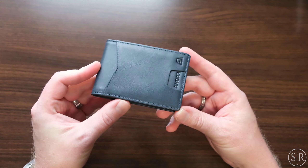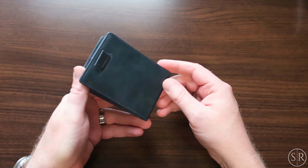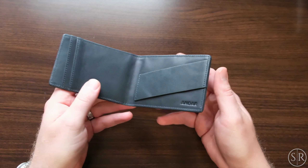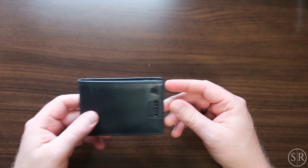So this is their navy blue. It's absolutely gorgeous, and like all of the rest of Andar stuff, it's got a really nice smell of that full grain leather. Excellent wallet — definitely check that out.